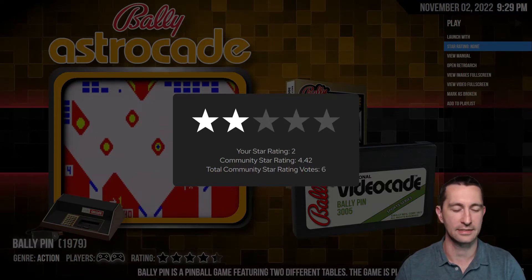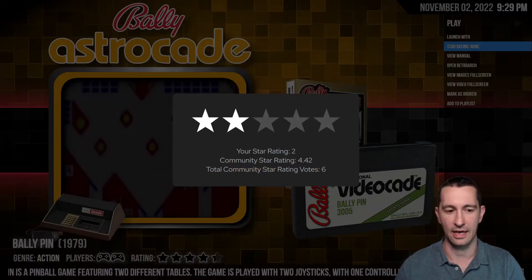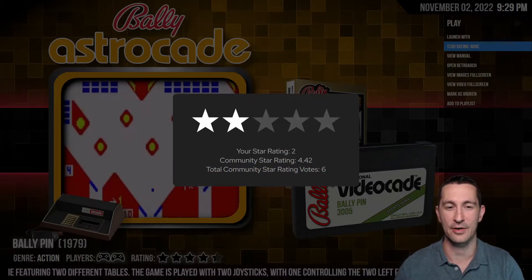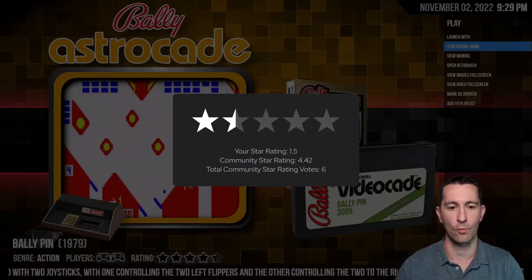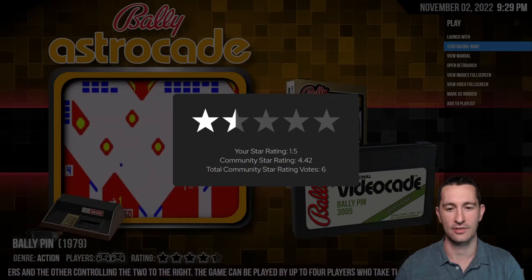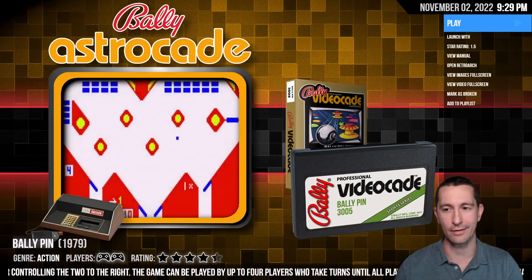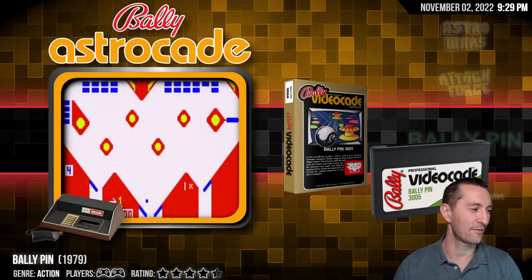So I'm definitely below average for the time. We could spend more time to figure it out, but for a pinball game for the home, and based on the video footage which is not great, we're going to give this one a one and a half — and that's being generous. This is our bad range, so we'll give it one and a half: it's not broken, it's just bad.